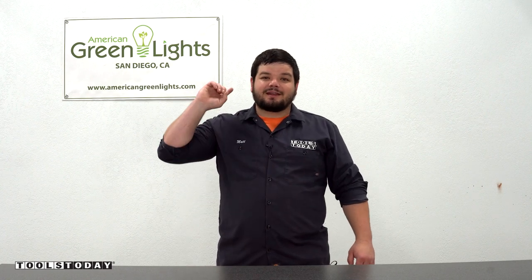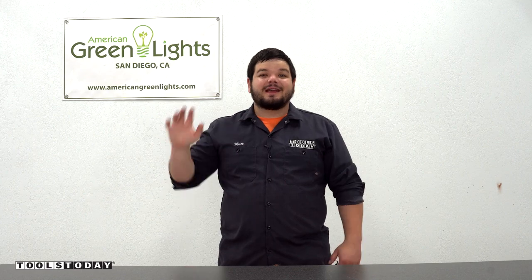Subscribe right over here and click here for another awesome video. That's going to do it for this one. Have a great day everybody.